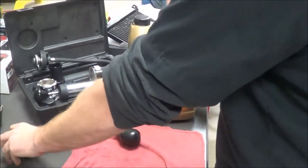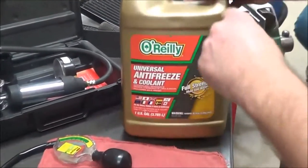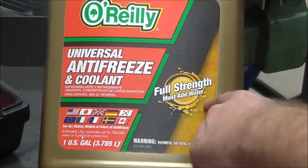We're going to wrap up with our final part of cooling systems here, and that is antifreeze itself. You can buy antifreeze in two ways as far as how it comes, and that's a full concentrate. On this one here, it's a full-strength — must-add water.